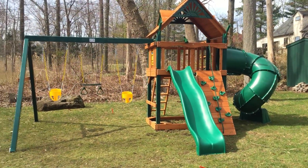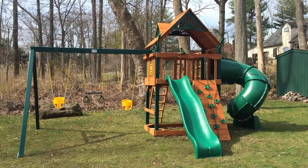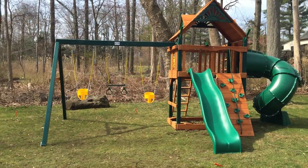Like all Gorilla, Swing Set Paradise has a 10-year warranty. You can get yours today at swingsetparadise.com — click the link in the video or in the description. Free shipping, no sales tax on all states except for New Jersey.